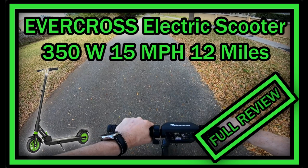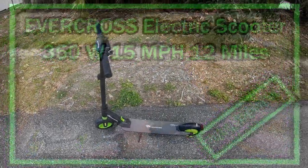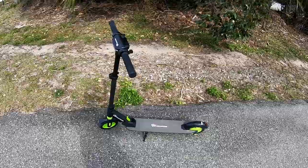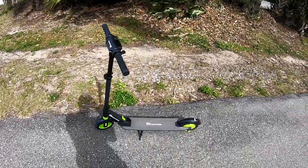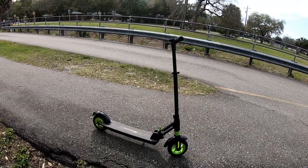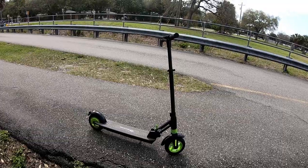Hi guys, welcome to this review about the Evercross electric scooter. I'm doing this review fully outside for the first time — the weather is a little bit windy, it's hot, it's humid, it's Florida in February but it feels like summer. I hope you can still understand me. Anyway, I didn't take many rides but two or three rather longer rides, and it was really good and reliable.